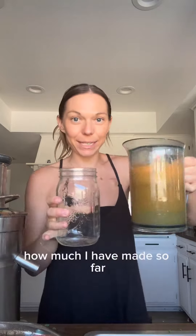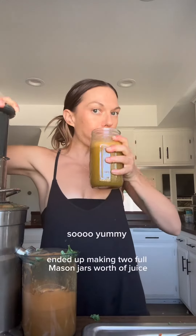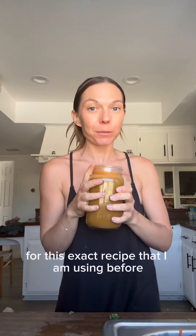That entire bowl of fresh veggies ended up making two full mason jars worth of juice. I'm definitely going to share some with my husband but I'm mostly going to drink it myself. Screenshot this for the exact recipe I'm using before my chemotherapy and my 24-hour water fast.